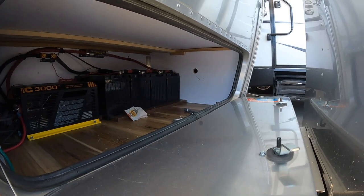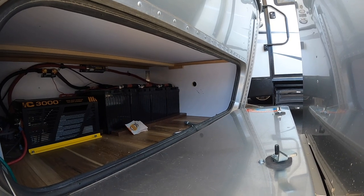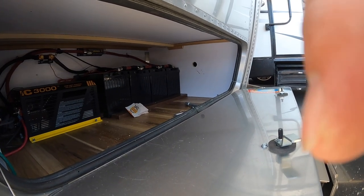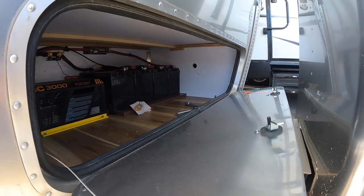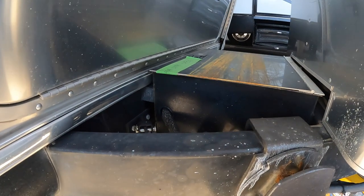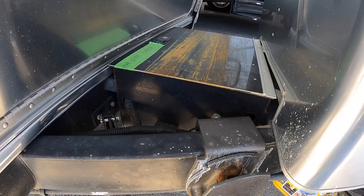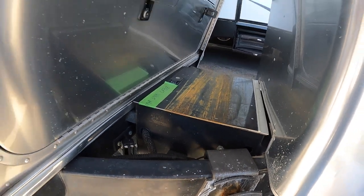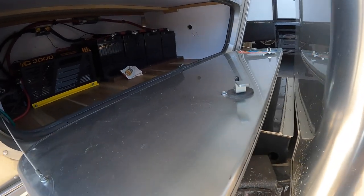The hole over there is where Starlink goes into. I'm gonna have Jason drill a hole over here to go under the trailer, and he's gonna pop it out over here and we're going to use it there. Okay, that's what's in there.